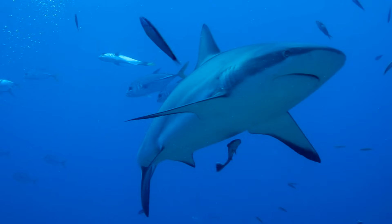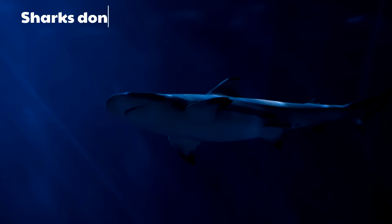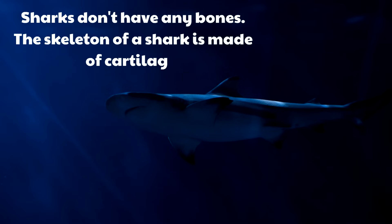Even though there are so many different types of sharks, all sharks have certain things in common. For example, sharks don't have any bones! The skeleton of a shark is made of cartilage — that goes for all sharks! And it's interesting because most other fish do have bones, but sharks don't.